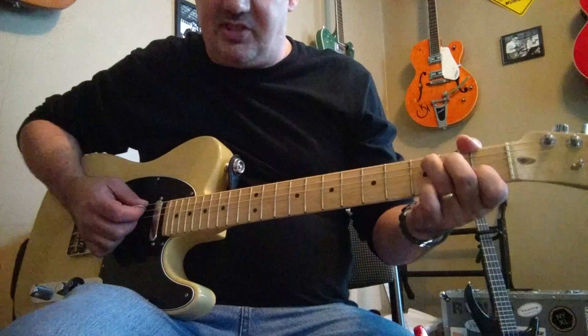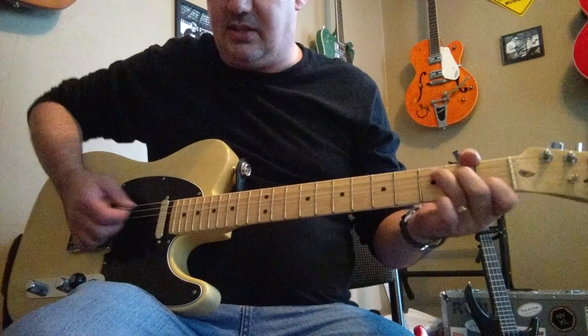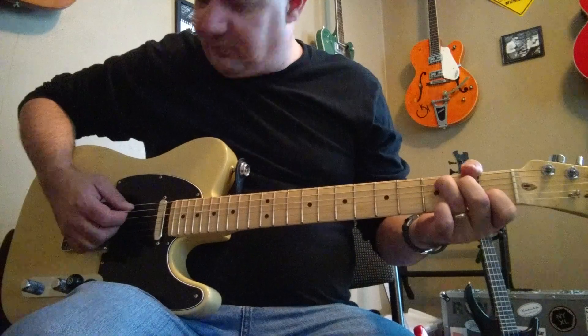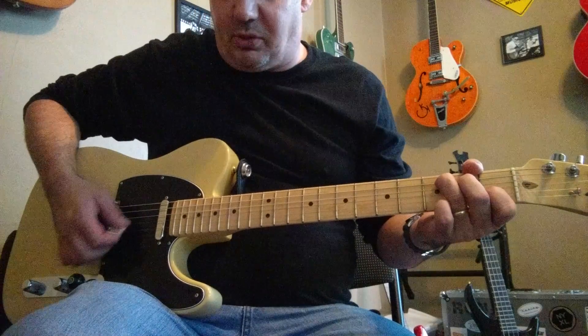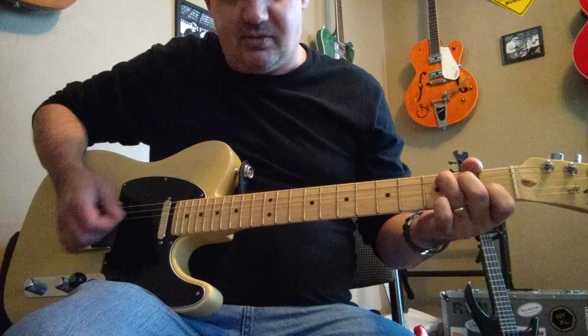So we'll go to the C chord, and here's 1-and, 2-and. I'm playing strings 5-4-3-2-1, and then starting with the 4th string, just 4-3-2.